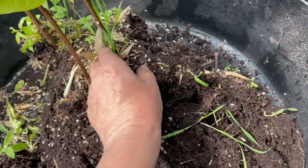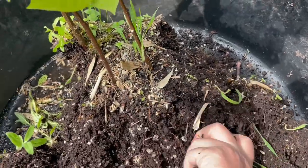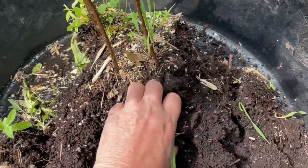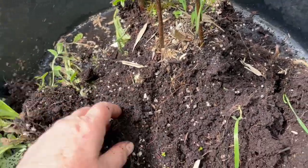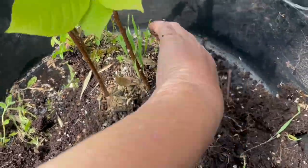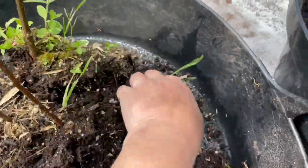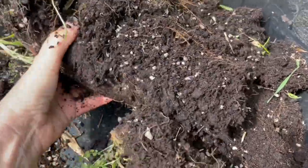I'm going to divide these three up and pot them on their own. I probably should have done it a while ago, so they're going to get a lot of water because they're not going to like this — but because I've left them so long, they will have a really good root structure underneath them.